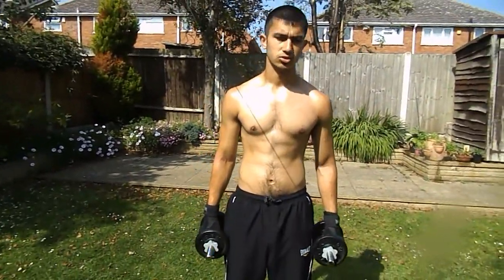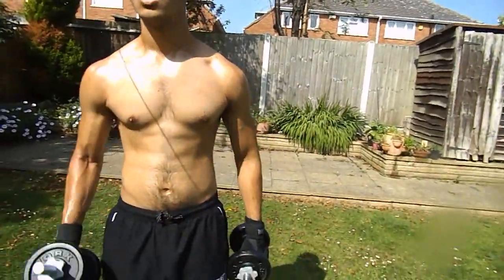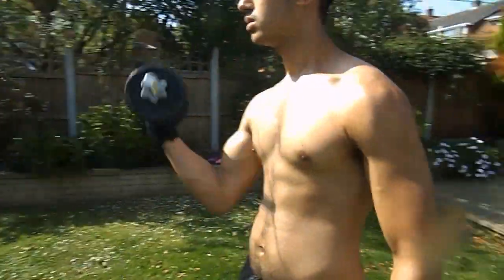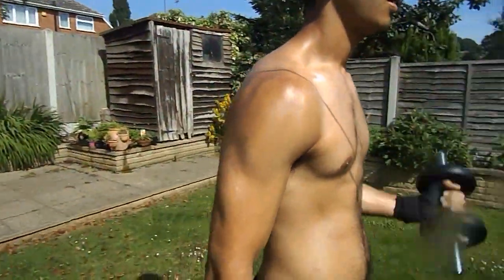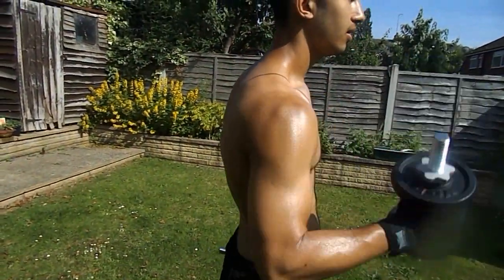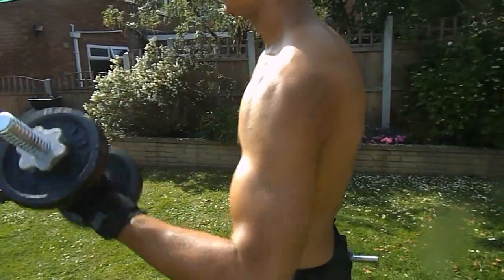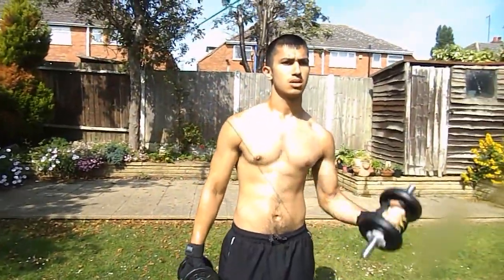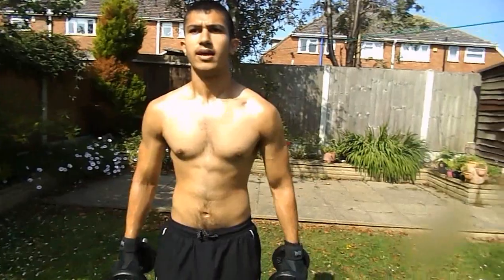You're going to start off with single bicep curls with a twist at the end and you're going to do 20 of these — 10 on each arm. From there, I'm going to do it at the same time, 20 again.